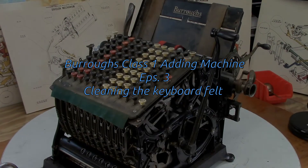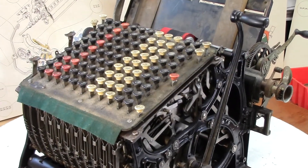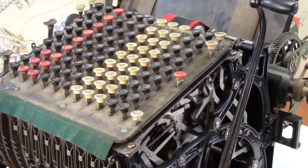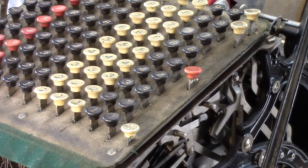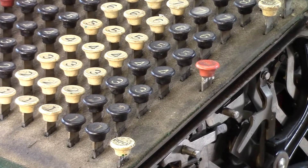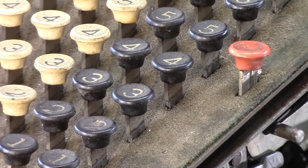On this episode, this is the third episode of the Burroughs Class 1 adding and listing machine, and today I'm going to try and clean the green felt that covers the keyboard. As you can see in these clips, I have a pretty nasty bit of green felt that has been collecting mysterious matter for decades, and the challenge is to try and get in between all these keys and clean this stuff up.